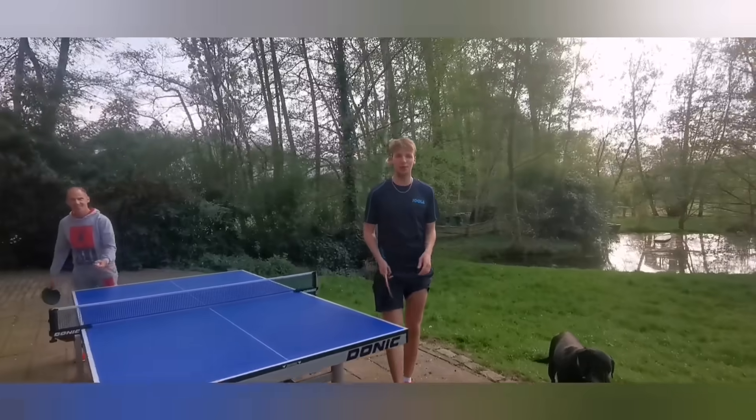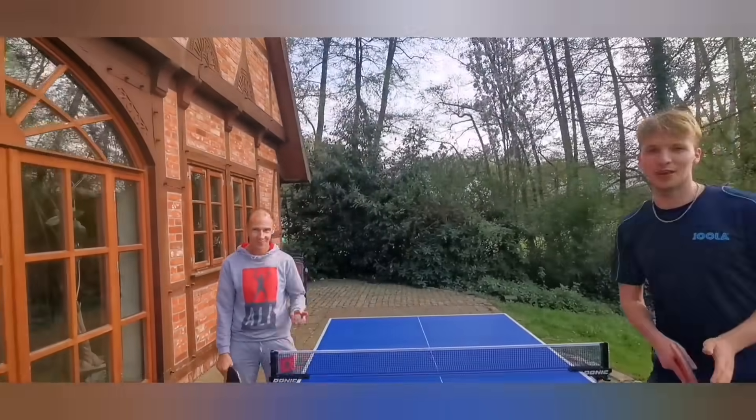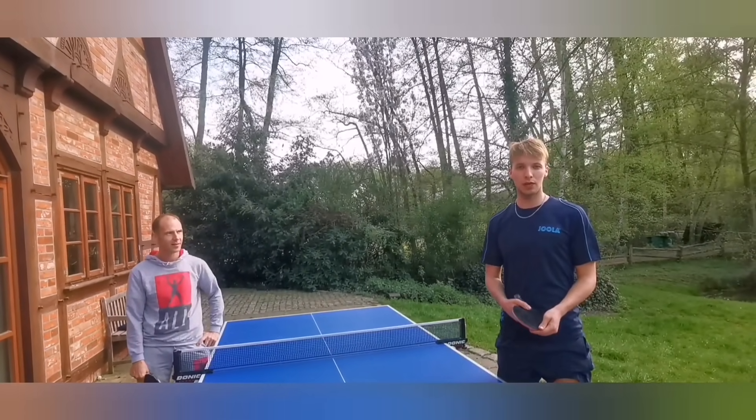Hello friends of table tennis and welcome to our video with the professional player Thomas Kainert. My name is Björn Stelting, I'm a trainer from Germany and today we will give you some tips for good service in table tennis.